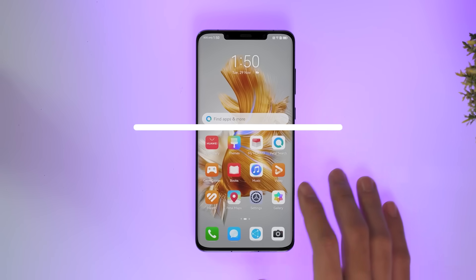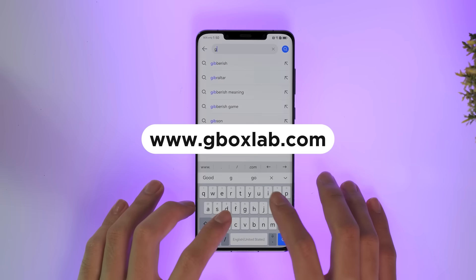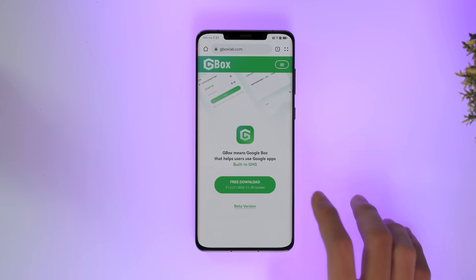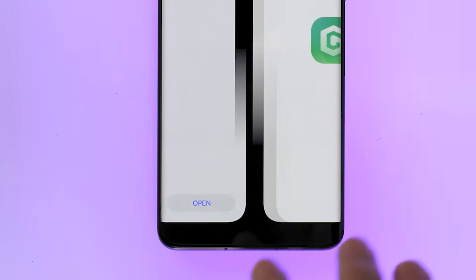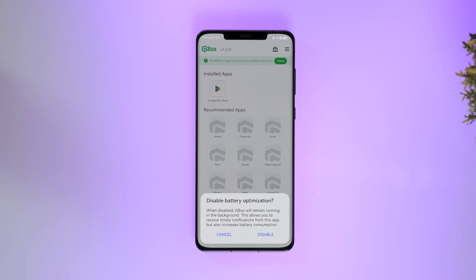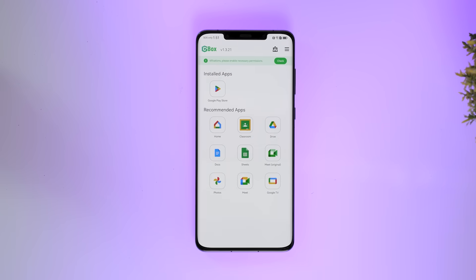Now that we've got your attention, how do you get Gbox and use it? It's pretty simple — just go to gboxlab.com on your browser and download the app. Click on the download APK file, select install, and that's it — you're done. Now let's go ahead and select open, click the agree button for the user agreement and privacy policy, and make sure to select disable when asked if you want to disable battery optimization. This step allows Gbox to run constantly in the background so you get timely notifications from apps running through it.